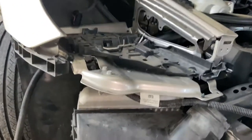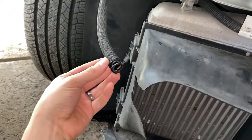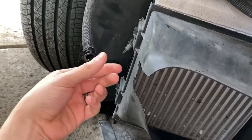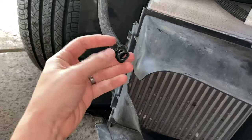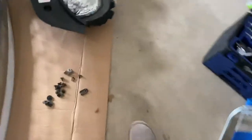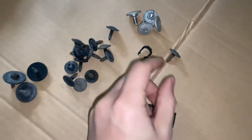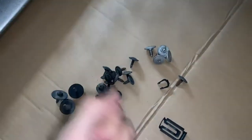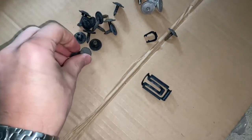The only other thing you have to remove is this piece here, which is for the washer squirters. There's just this little clip that goes into here — you pull that piece out and it'll slide right out.